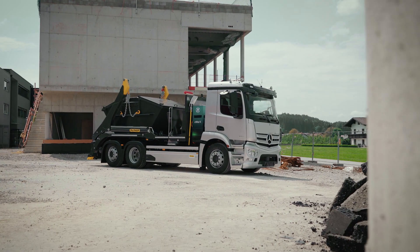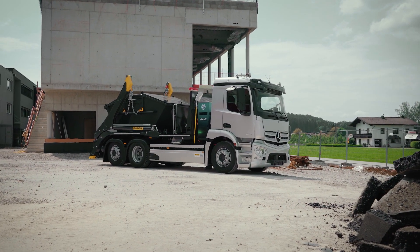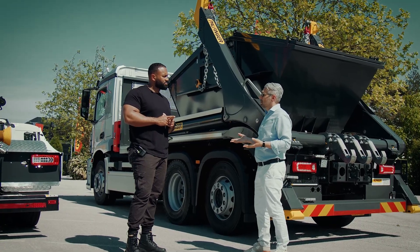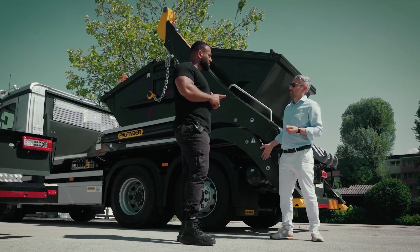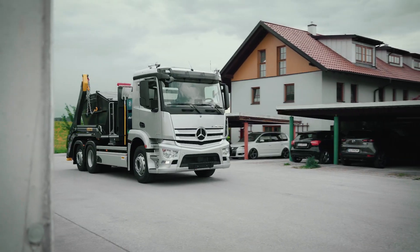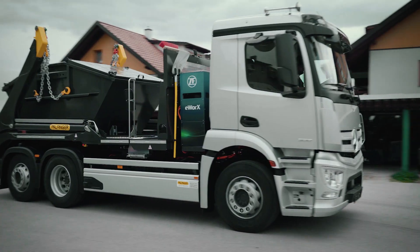Over time you will be allowed to operate more electrical devices which are emission free, because there are two things with emission free: one is there are no emissions, and the other is there's little noise. I think both of them are extremely important for you at the end of the day doing your job.